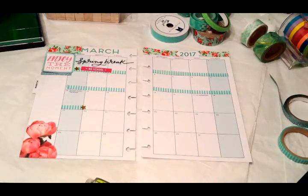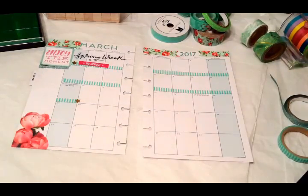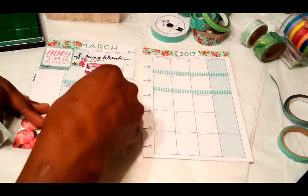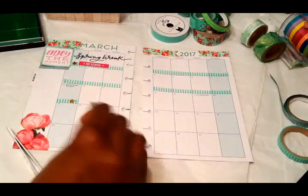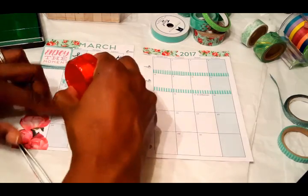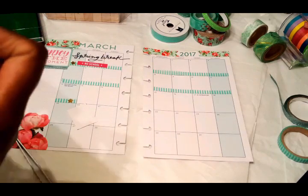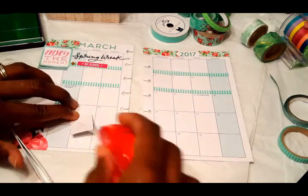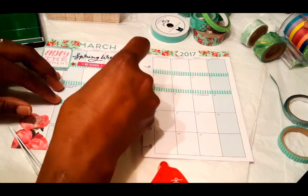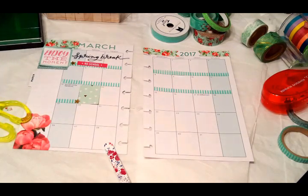We're going to start on the 13th, which is the first day of classes, and I kind of wanted that day to stand out so my eye can be drawn to it. I grabbed some scrapbooking paper — some scraps from a project I already had — cut it down to size, and put it there with some adhesive tape. I got this one from AC Moore for a dollar using their 50 percent off coupon, so I paid 50 cents — seriously a good deal.